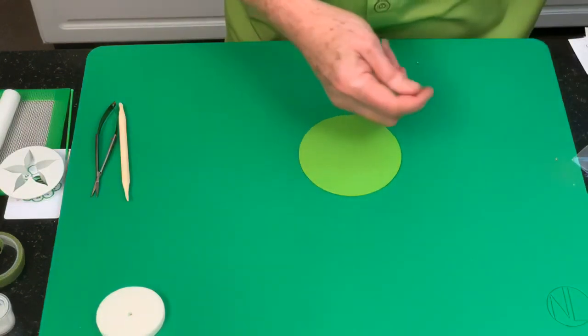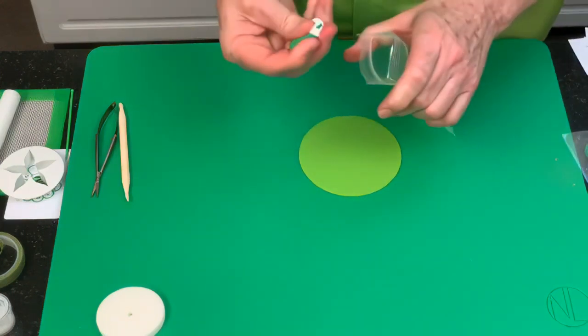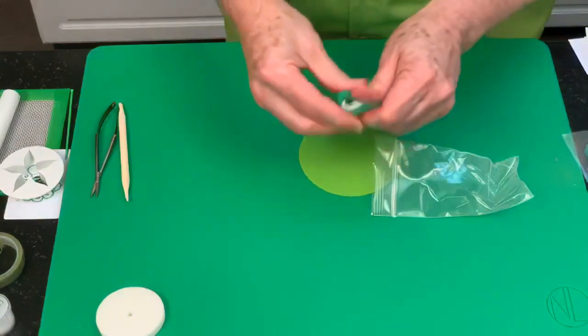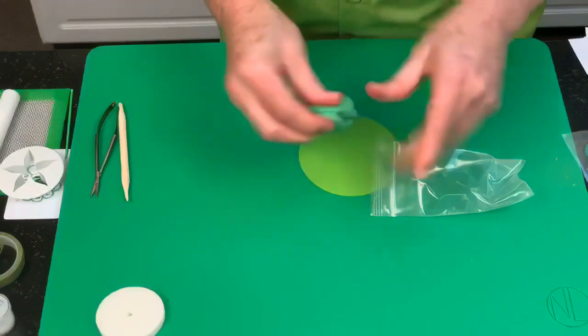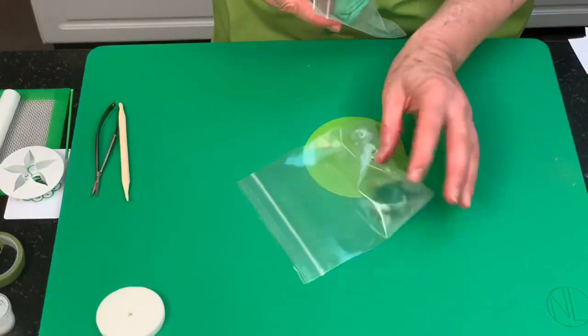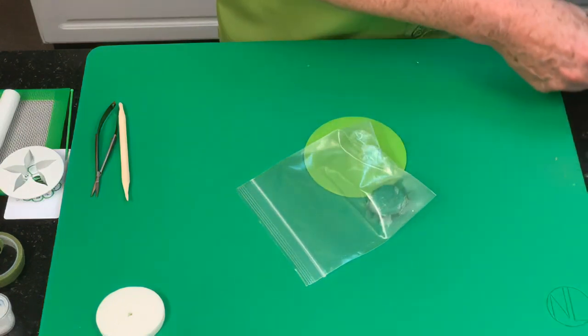Once you've got the calyx on, take all that light green mixed paste — it'll end up being a pale green. Then we're going to take the original green we used and use that for the ovary.